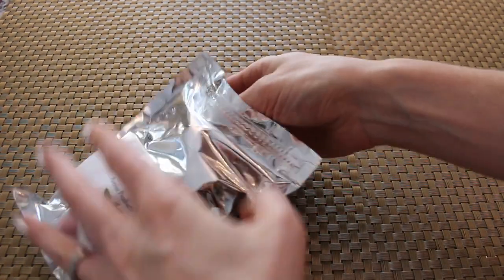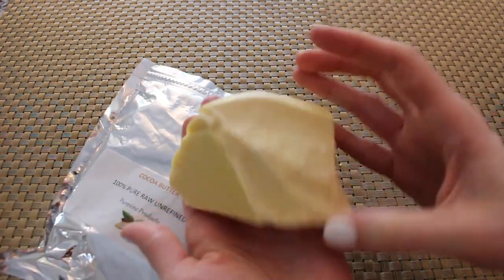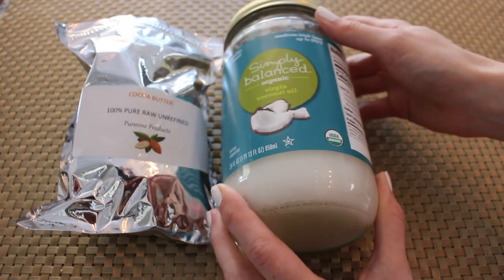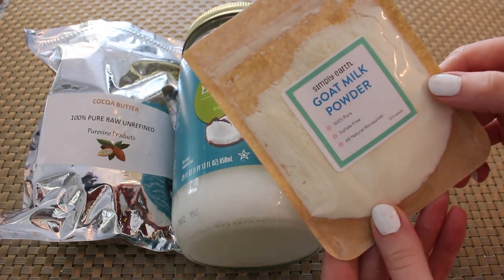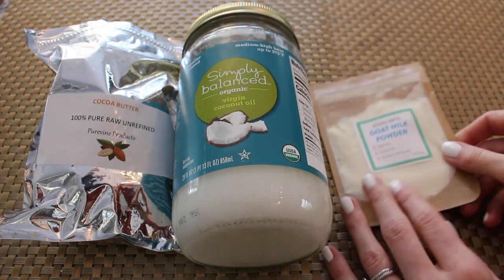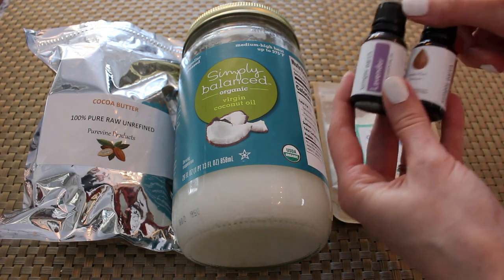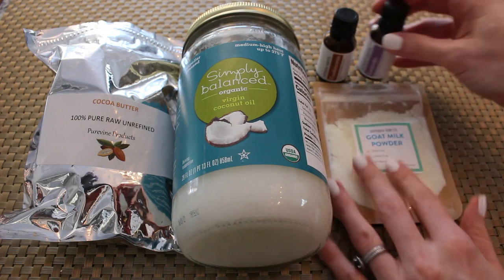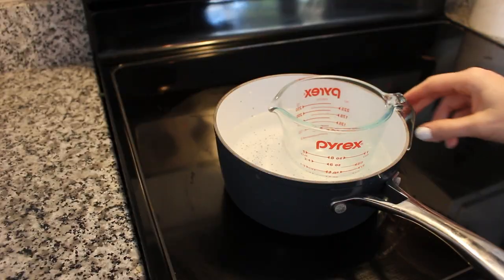We're going to be using some raw cocoa butter, and this is how it looks. It smells amazing — just like chocolate — so it's going to make you smell pretty delicious after you apply it. We're also going to be using some coconut oil, some goat milk powder, and that lactic acid in goat milk powder is so good for the skin and will help re-firm and nourish it. We're also going to use some lavender and frankincense essential oils, and those two really are going to benefit the skin.